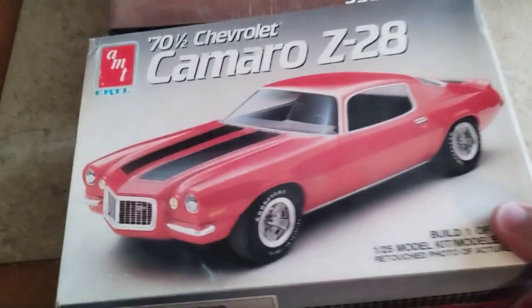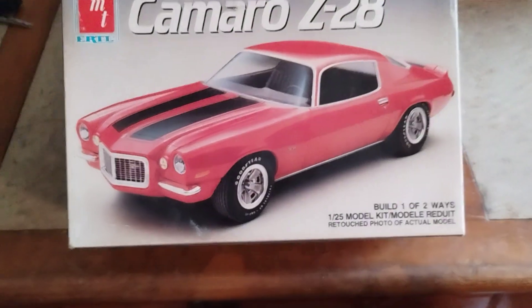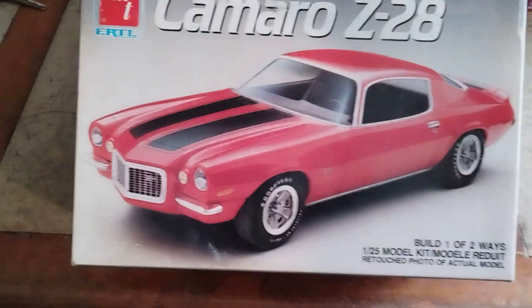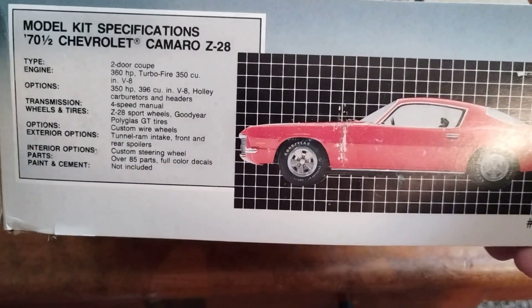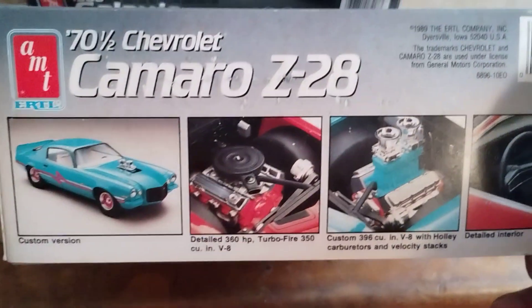This is another kit I found at the antique mall the first time I went there — it was only like $25 and it's a very cool kit for this generation Camaro. It has optional parts to build it as either a 396 or 350, and it is a 1989 kit.